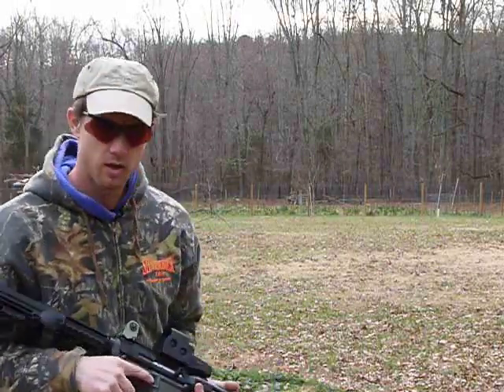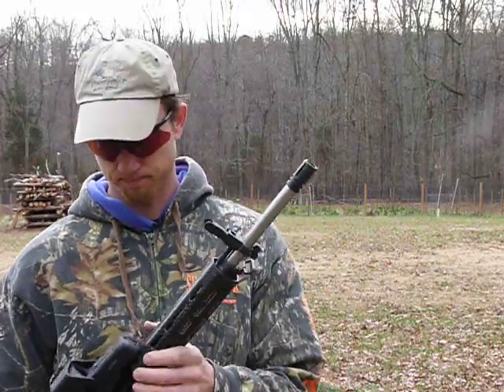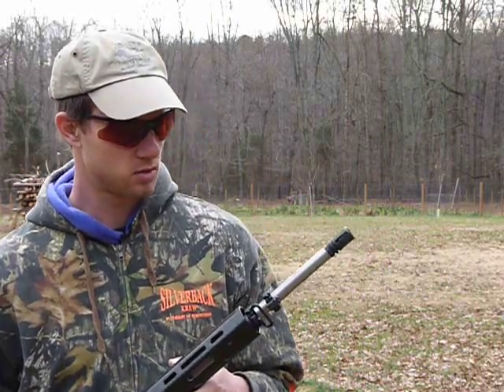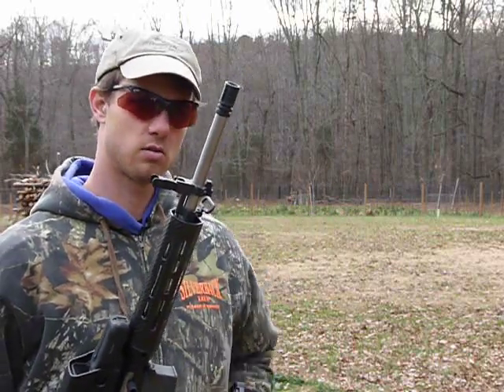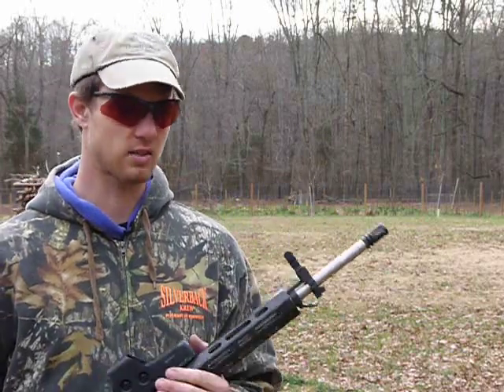It works. This is a standard A2 flash hider, and it kicks a lot more with this on it than the Miculek compensator I tried earlier. So that may be something to look at — if you want a gun that's light, this top half only weighs five and a half pounds, then you might want to go with a Miculek or some other compensator, or maybe a suppressor mount, because it kicked and it's a light gun.